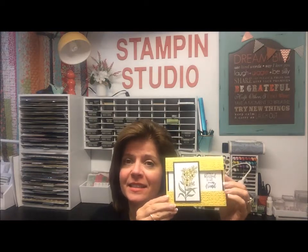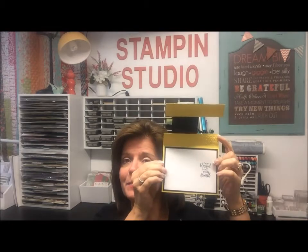Today I wanted to show you a Funfolds card. I'm sure it has a particular name but I don't know what it is, so I call this a missing middle card because the middle of the card is missing.